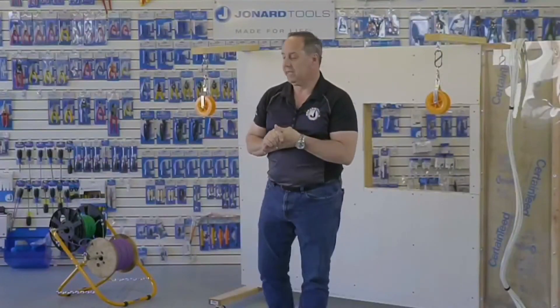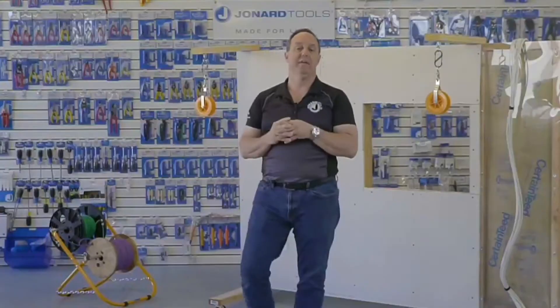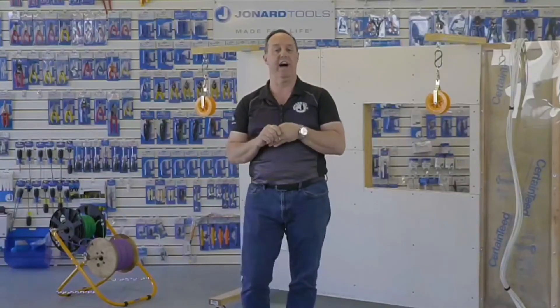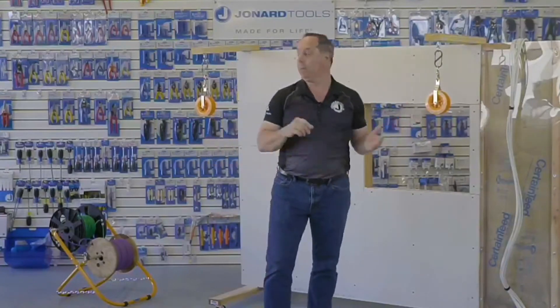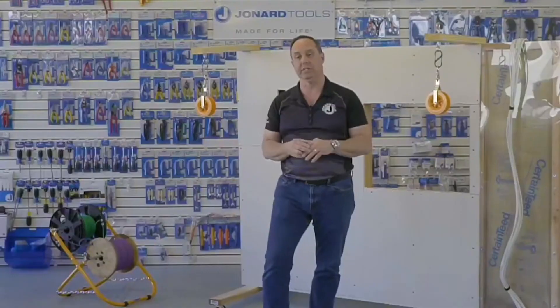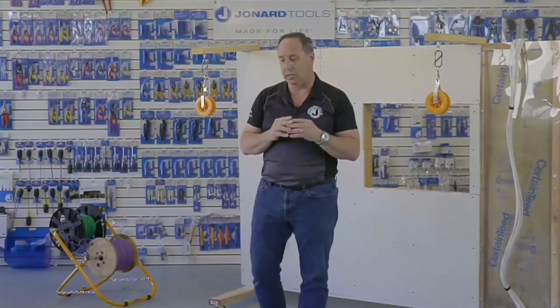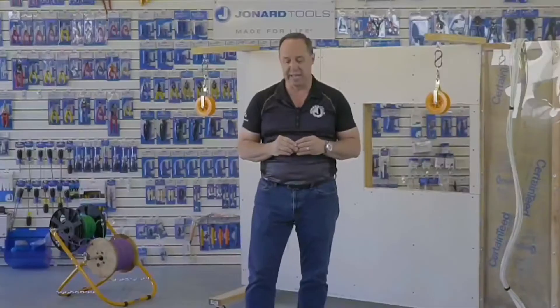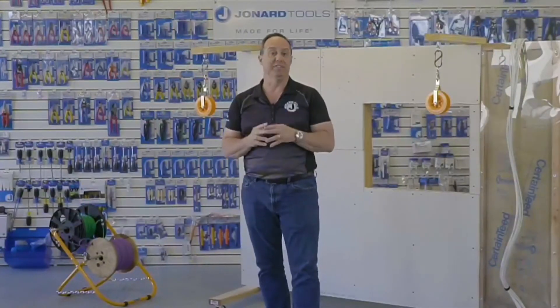Thank you, everyone, for joining us today. Today's live event, I'm going to be going over our new product, the CP-475, which is a cable pulley — low voltage cable pulleys. They come in a set of two. And I'm also going to go over our CC-5442 Double Decker Cable Caddy. My name is Ed Serbona. I am the Senior Director of Engineering here at Jonard.